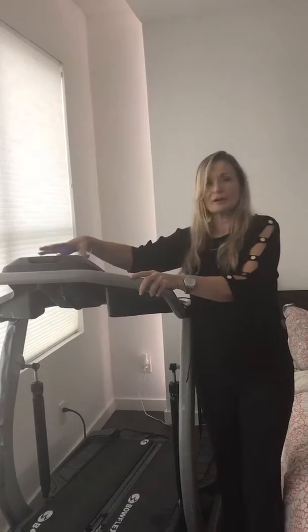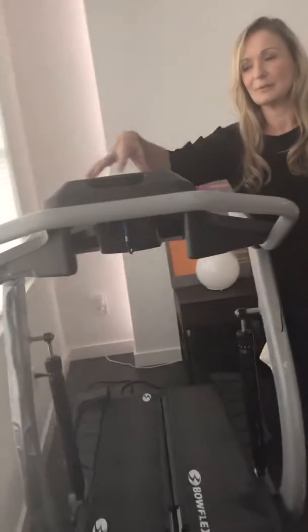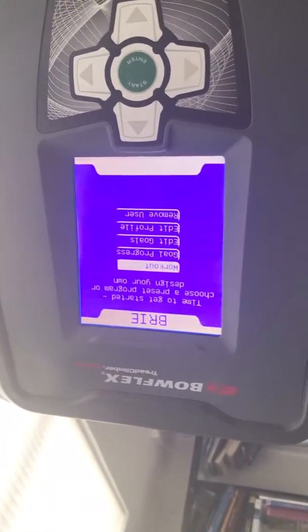When I got it though, the monitor — which is right here — when I got the monitor there, instead of it showing, hey, you're ready to go, rock and roll, it showed COM error — C-O-M-M, I believe — error.